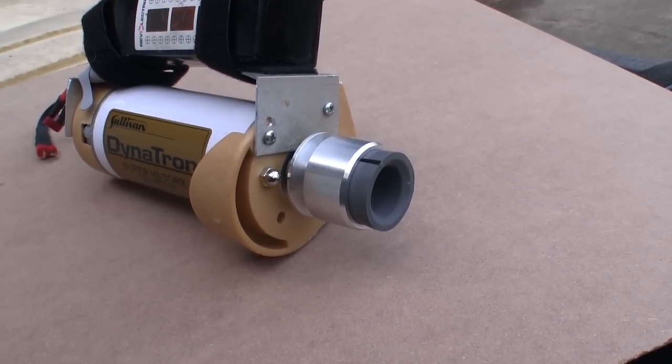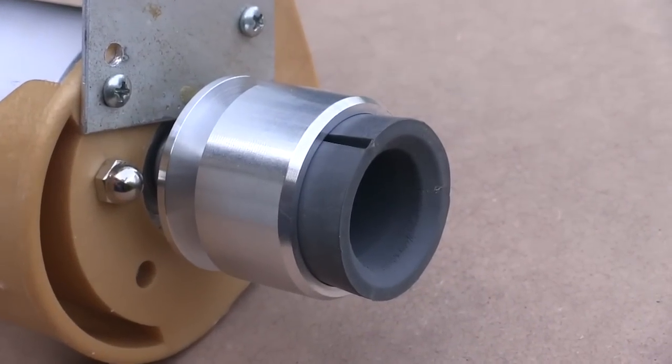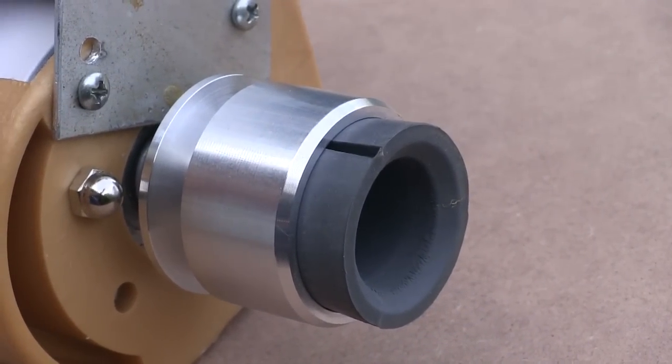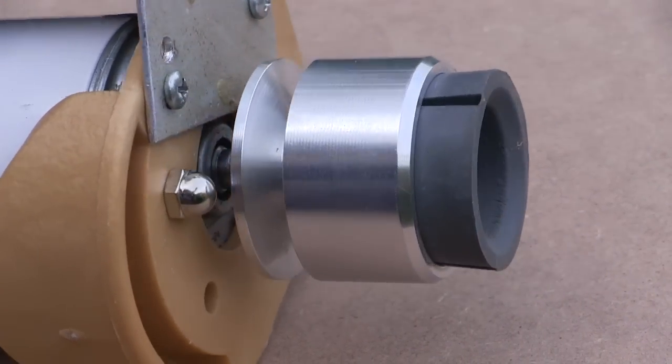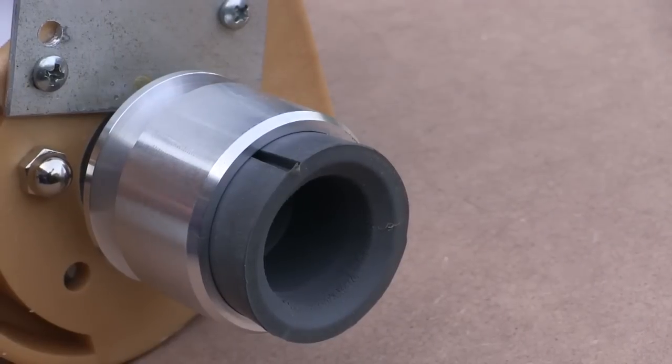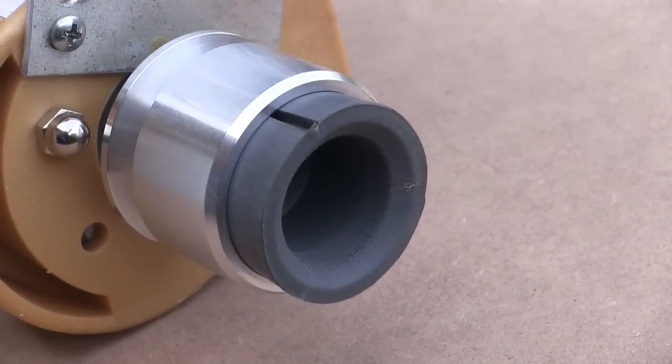The drive cone on this Sullivan starter is probably overbuilt, but that's just how Sullivan does things. These starters are pretty heavy because they're built to last. They even machine a belt groove into the nose cone so you don't have to get a different starter for belt starting systems.